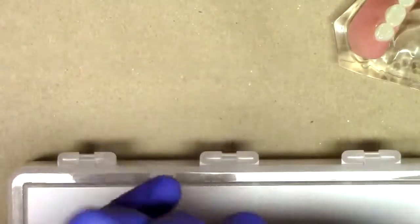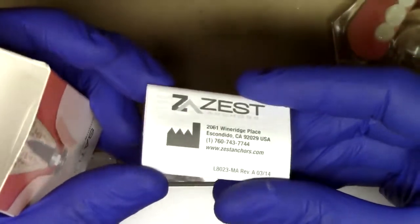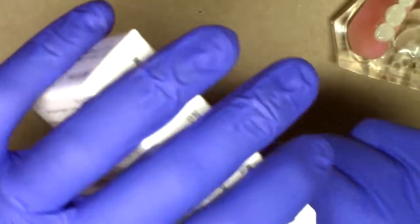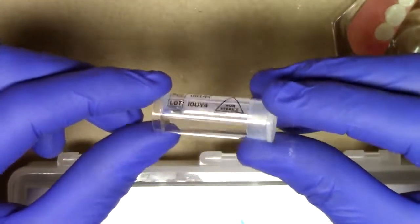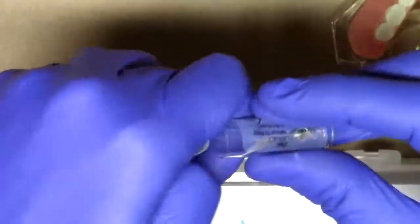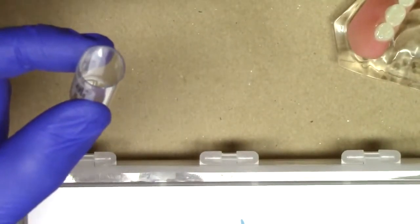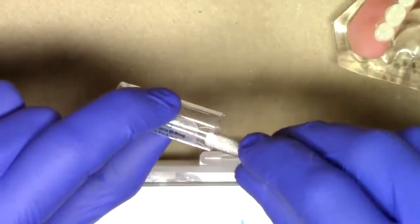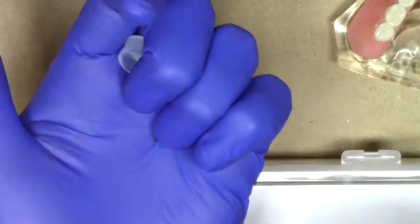Included with every Saturno implant, you'll notice here within our packaging is a little sticky note that you can put in your patient's chart indicating the lot and reference number for their records, an instruction manual including all of the information described in this video plus some additional details, and finally everything that you would need to connect that Saturno narrow diameter implant into your complete denture, including our Saturno implant housing. See if I can pop out the little processing spacer — there we go — and there's our little processing O-ring.